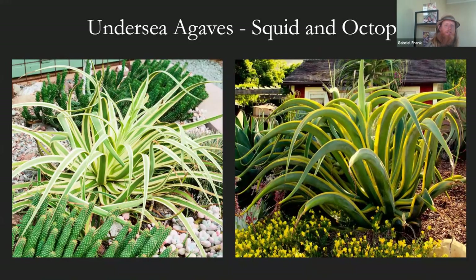Some agaves are softer too and don't have spines — these complement the undersea theme. The squid agave on the left is a smallish plant, usually around two to three feet max and pretty slow growing — this is a variegated selection with nice recurved foliage and a lot of movement to it. On the right, we have the octopus agave, which is larger and pretty fast growing — also a variegated type called 'Stained Glass.' The arching position of the foliage is really striking. Both are very friendly and easy to use in the garden.